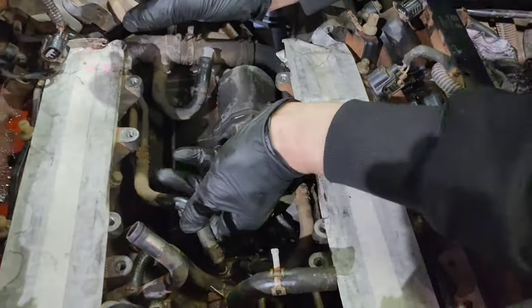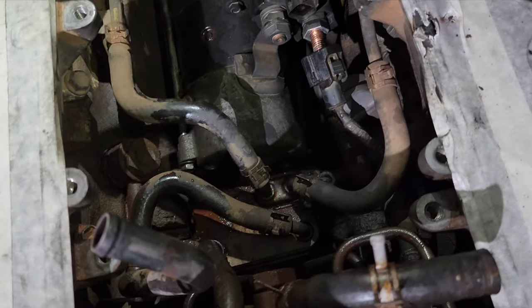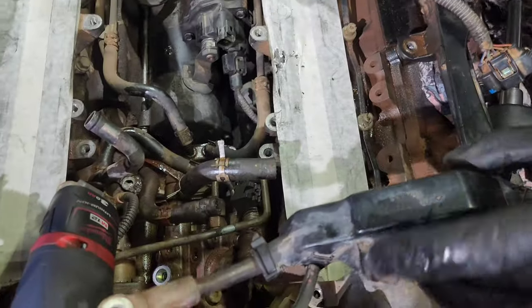Take two bolts out of the cooler down here just so it can move out of the way for the starter to come up. That cooler is just at the back of it. Undo the clip on the power line.